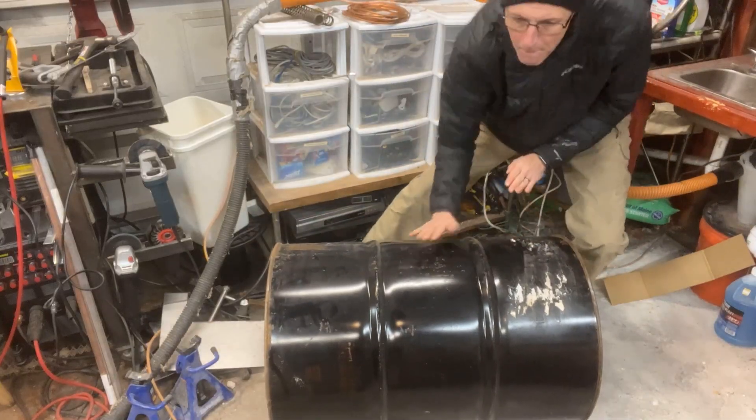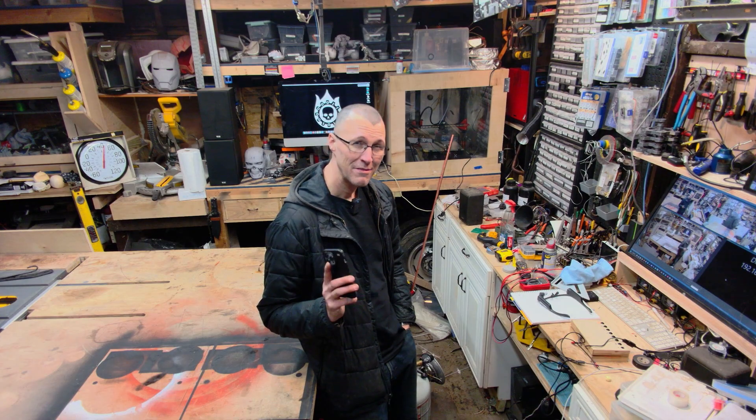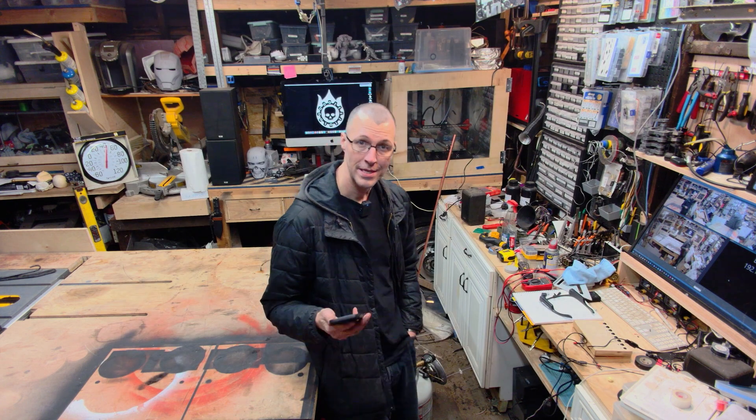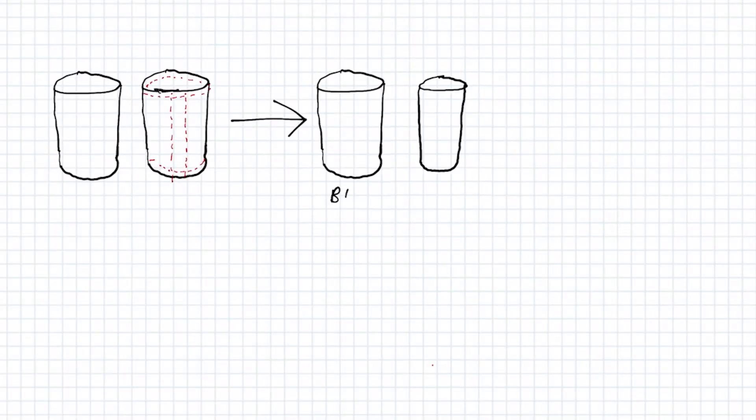I got a couple of 55-gallon drums on Facebook Marketplace for really cheap, and a YouTuber did a great video on how to make burn barrels with secondary combustion. Secondary combustion is when the smoke catches on fire, and it makes it not smoke anymore and instead heat.